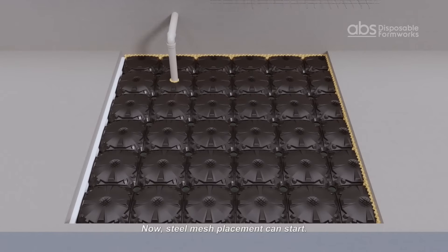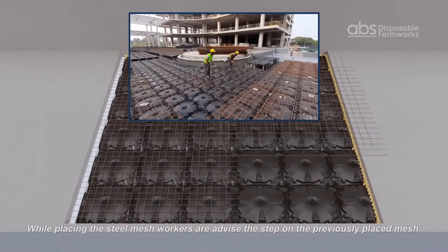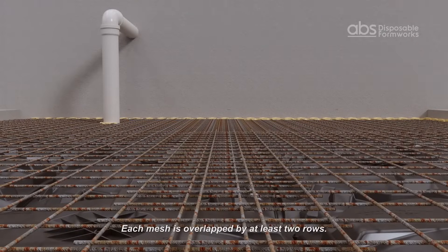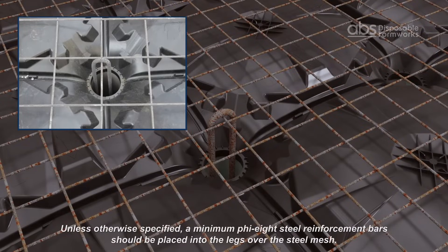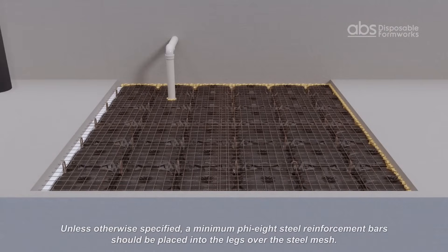Steel mesh placement can now start. While placing the steel mesh, workers are advised to step on previously placed mesh. Each mesh is overlapped by at least two rows. Unless otherwise specified, a minimum Phi 8 steel reinforcement bars should be placed into the legs over the steel mesh.